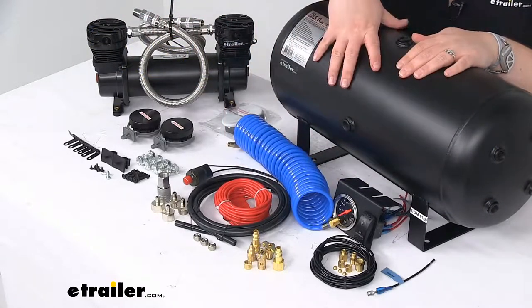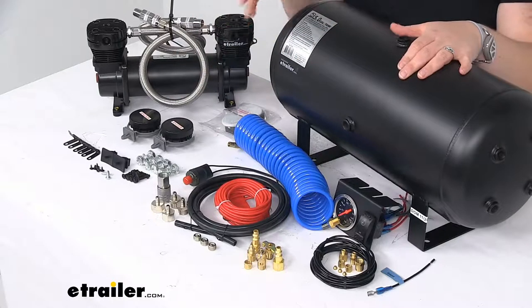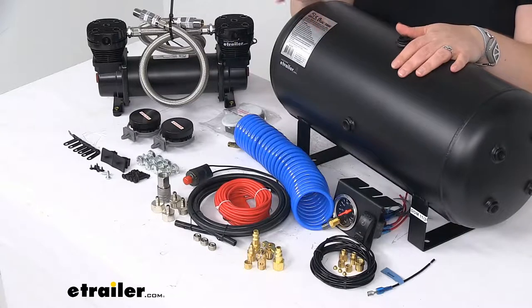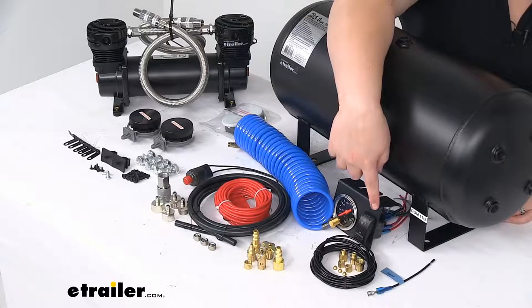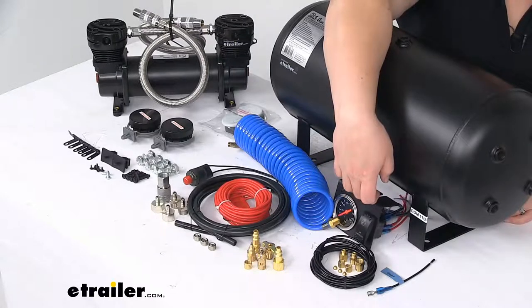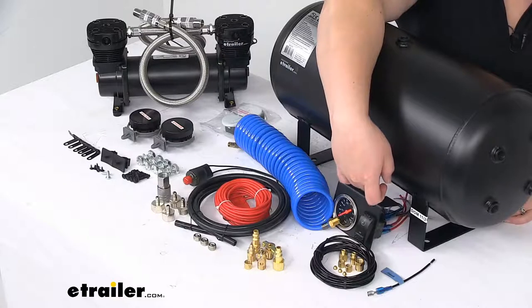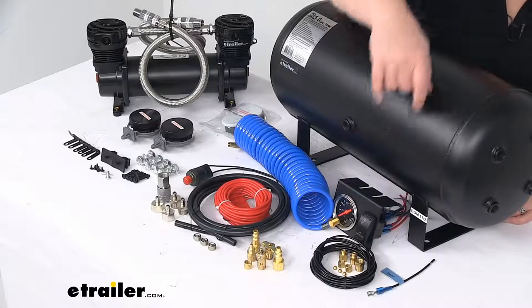It comes with a lot of different fittings for different accessories and all the mounting hardware as well, so it should be a pretty straightforward install. It also has a manual on/off switch and an analog pressure gauge, so you can check what's going on with the pressure in the tank, fill everything up, and be able to see what's going on there.